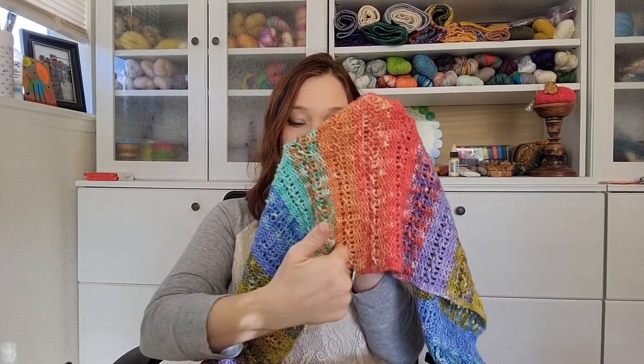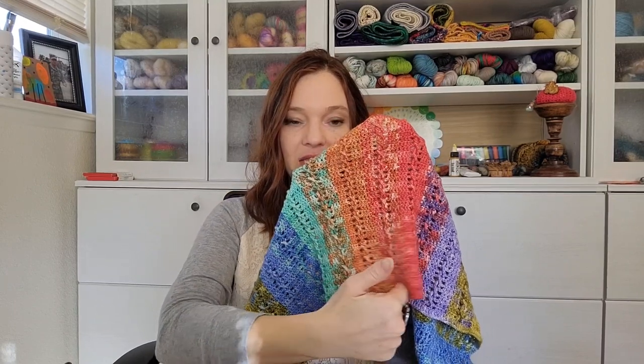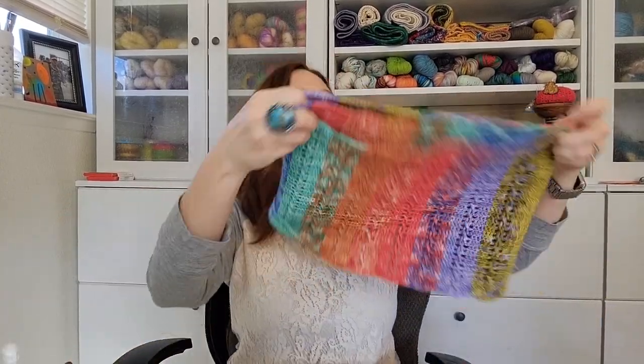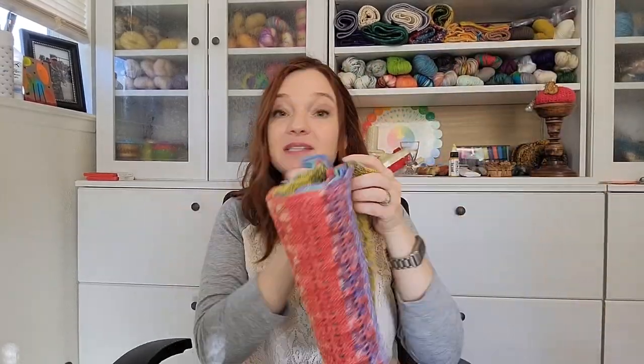So you would do sort of a zigzag thing — do your panel, slip stitch across, slip stitch down, then chain out and do your next panel up. You'd have to experiment a little bit with tension to make sure you like the way it looks, but I think it could totally work. That's my last modification idea for this one — I know I've got a lot of them. It's available now in my Etsy shop as well as on Ravelry.